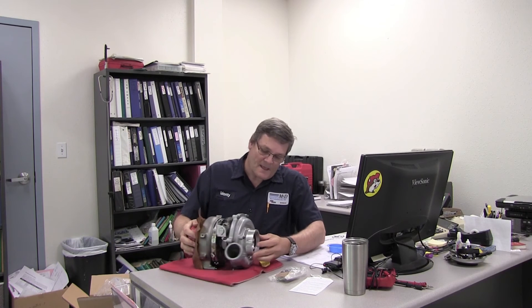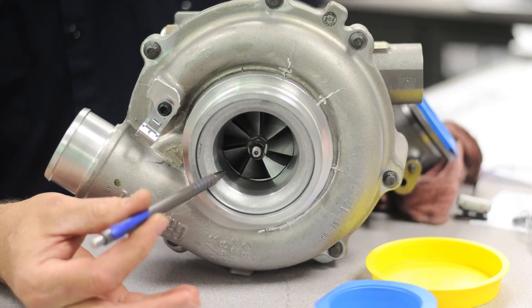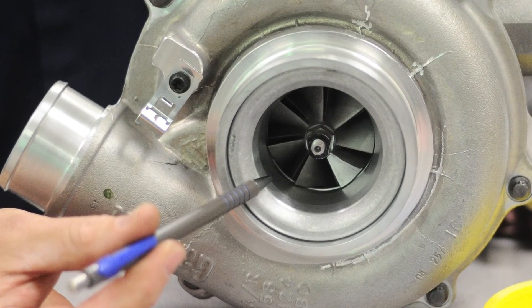Another thing I really want to stress: this is the compressor wheel, and over here is your turbine wheel. On these, again, it's new. When you buy a recon or rebuilt turbocharger, you don't know how many cycles these wheels have been through. Again, this is not a rebuilt unit — this thing is brand new, and that's very important. It'll just last longer.